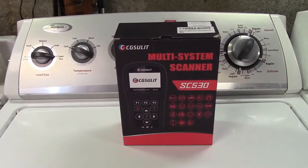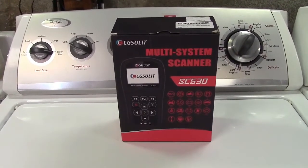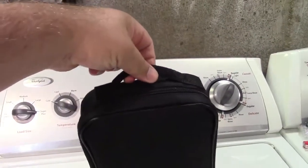This is the CG Solit SC530 higher level OBD2 scan tool. Let's take it out of the box. Inside the box is a case that holds everything, complete with a go handle.